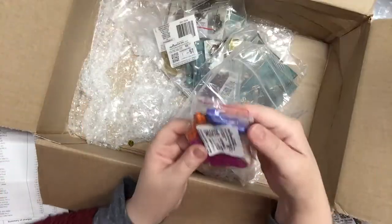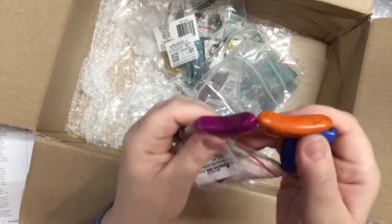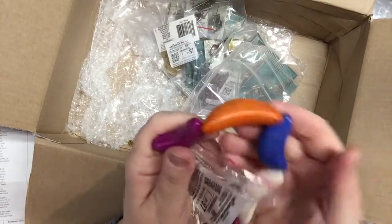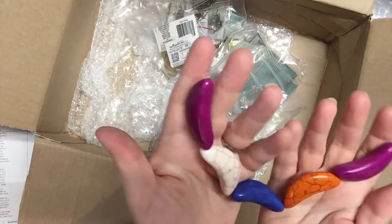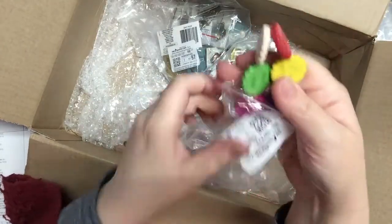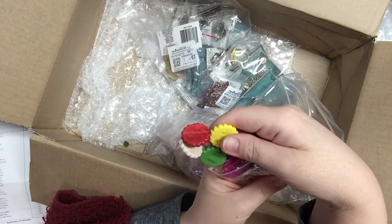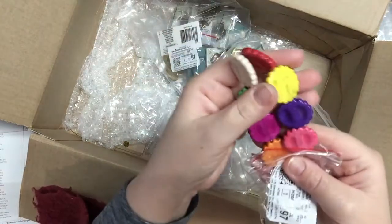Some funky ceramic ones — they're moons, supposed to be shaped like moons, though I also think they look like peppers or bananas. It's not a long strand but these are big, hefty ceramic beads. It's an 8-inch strand. And another 8-inch strand of multi textured flat round ceramic beads — that's what they call them.